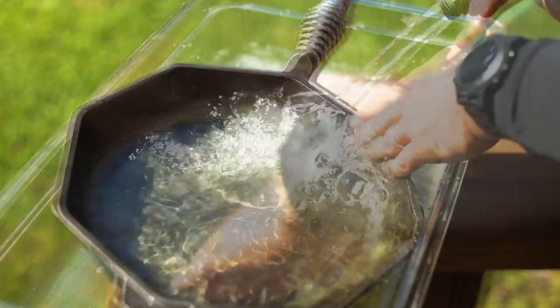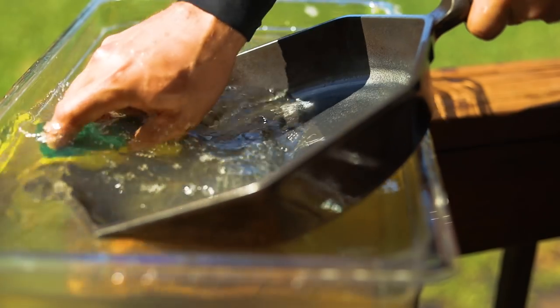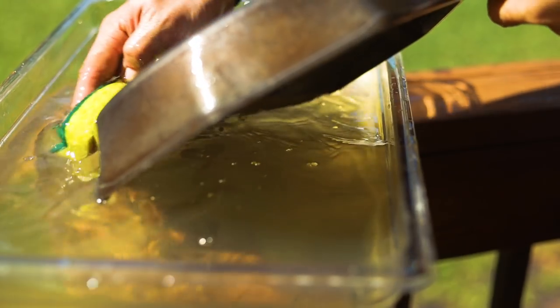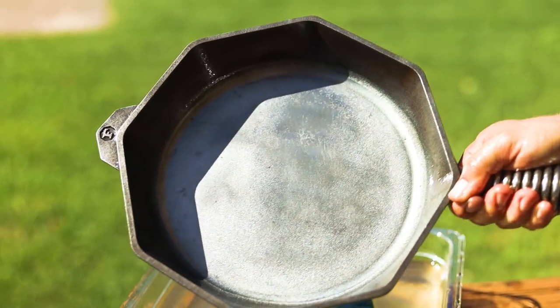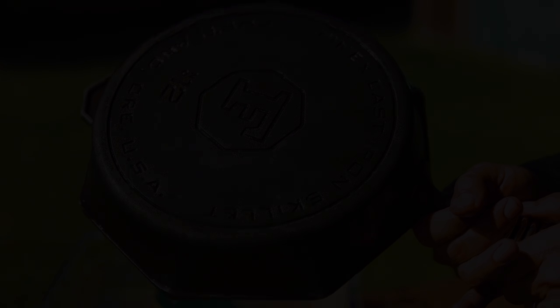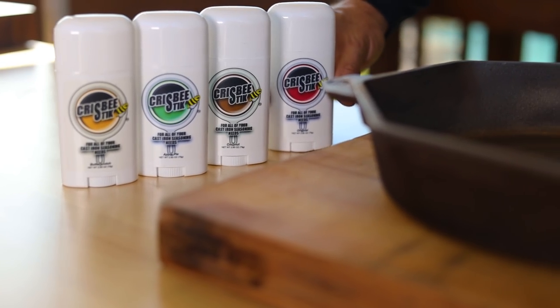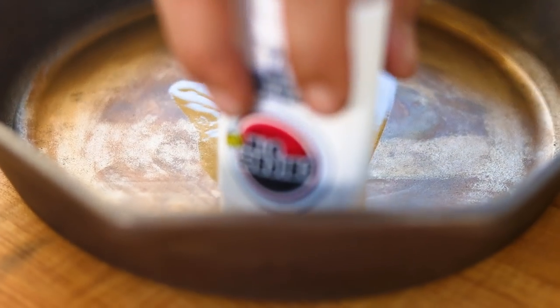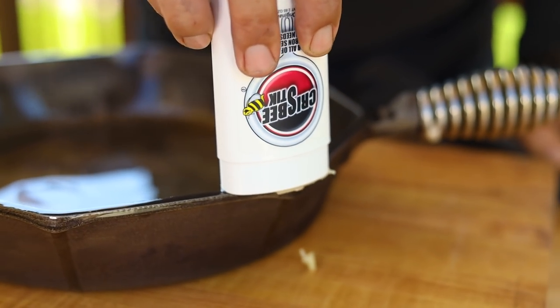Finally, rinse the pan under water to remove the rust and any remaining soap or vinegar. Then set your grill to indirect heat at about 400 degrees Fahrenheit. First, you want to completely dry your cast iron — this will take about 10 to 20 minutes. I then apply Crispy Stick cast iron seasoning, a small Florida business, so please go check them out. Wipe any excess off, then place the cast iron back on the grill facing down so any excess seasoning can run off, and bake it for about an hour.